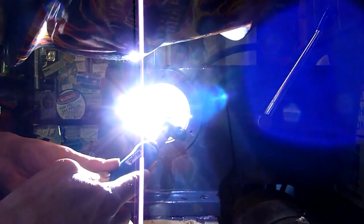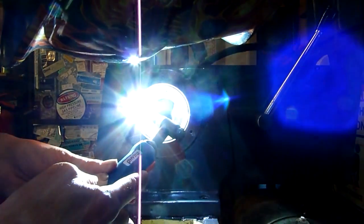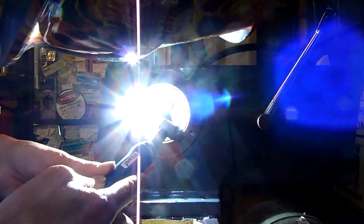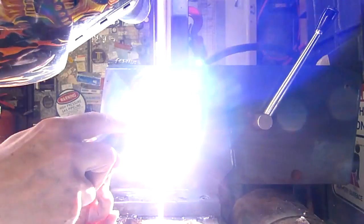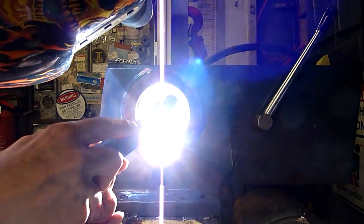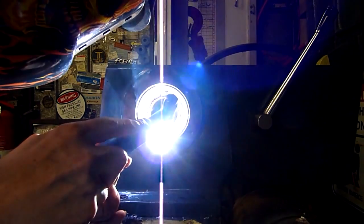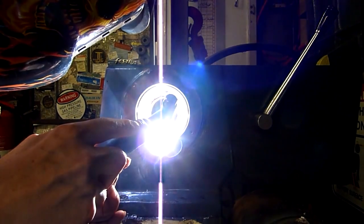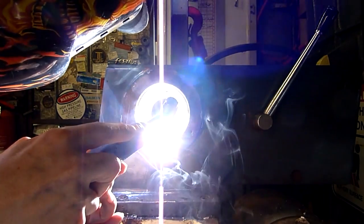Burn off a bit of oil. It looks a lot bigger than the other one, so I'm going to do a bit more heat.